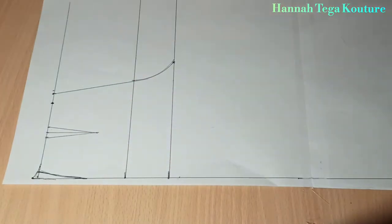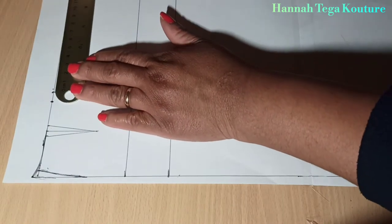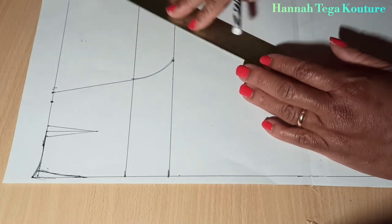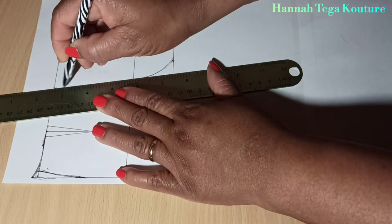You want to come over there and add half an inch, make the marking and blend it to the crotch. This will give you a new line.